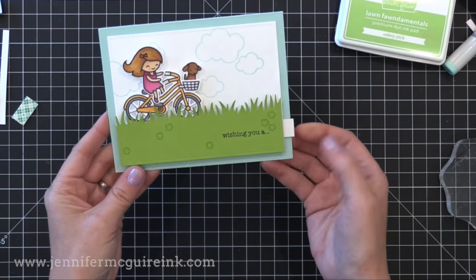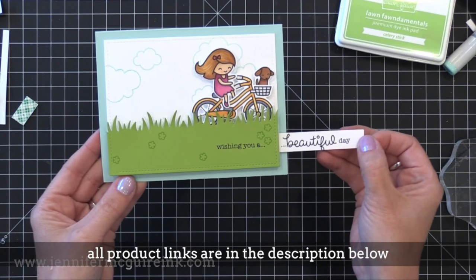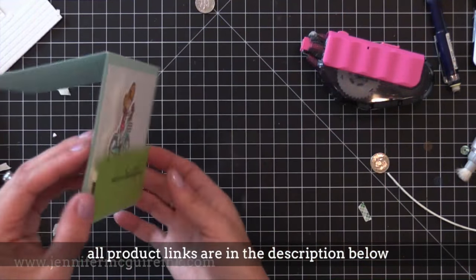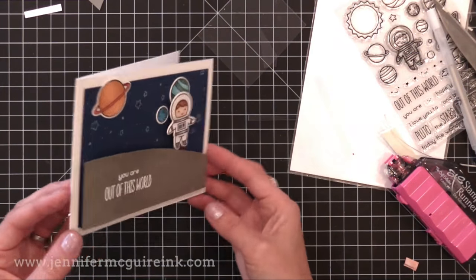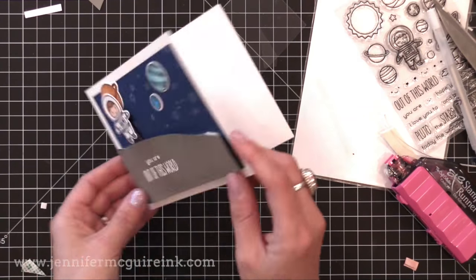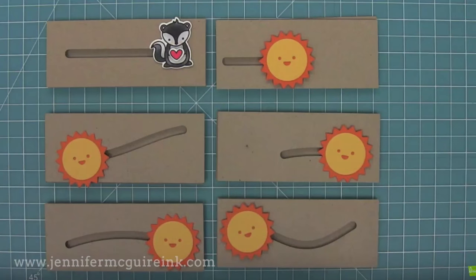There are many ways you can do these cards. This is the pull tab card where you pull the little tab and the sentiment shows and the little bike rider moves. Here is a slider card where you shake back and forth and the bike goes back and forth, and here the little space boy goes back and forth. I'm going to show you all of these today along with some tips.